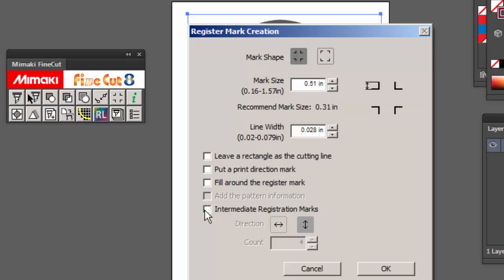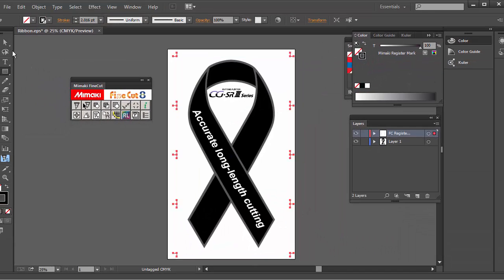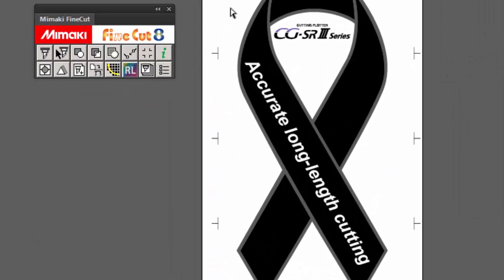Right here, this is the intermediate register mark creation — click on it and now I'm able to add additional crop marks. I'll say okay to that, and there you go. This really makes for a nice, long, accurate cut. This is the new CG SR3 cutting plotter along with Fine Cut 8.